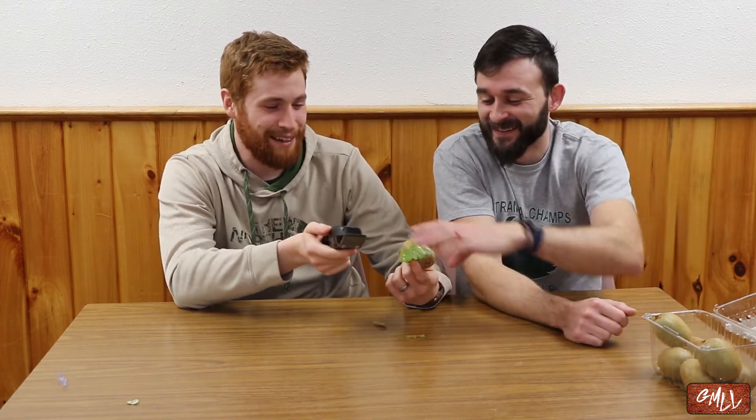Would you rather eat this kiwi in one bite, or shave a portion of your beard hair off? I already did. You said 'would you rather.' You did too. Which one?